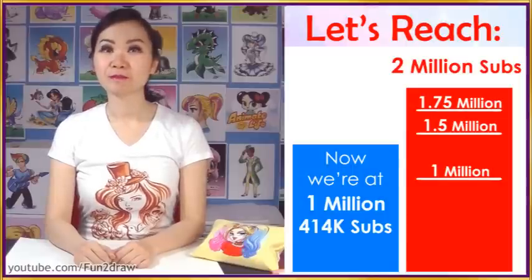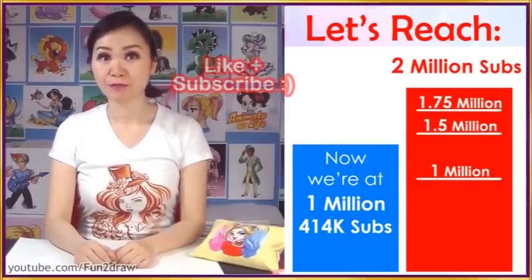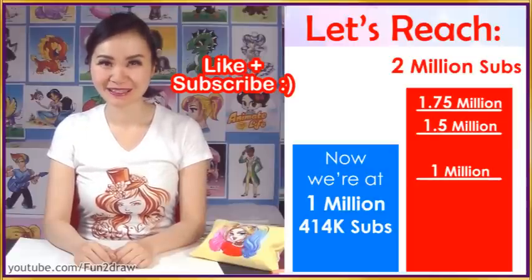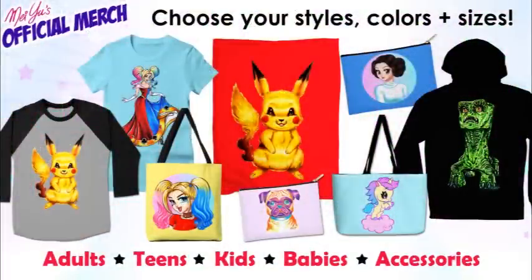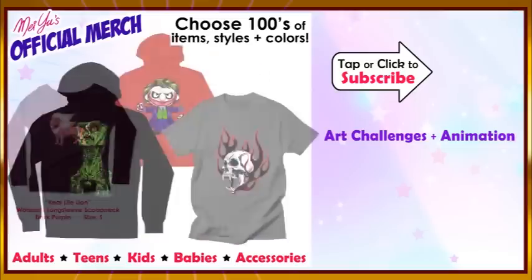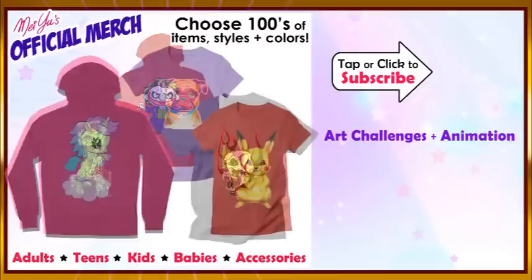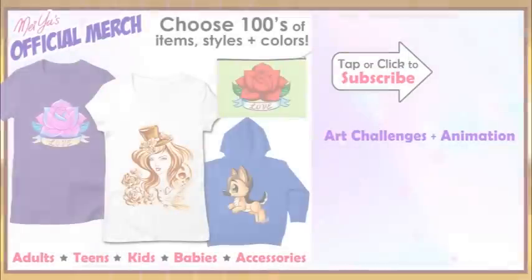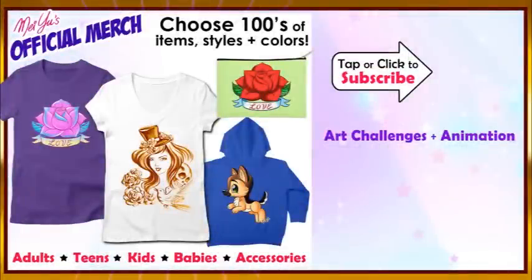I'll see you next time. Our next subscriber goal is 2 million subs. Subscribe if you haven't yet to join the Fun2draw team. Thank you for supporting art and my Fun2draw channel with your likes and subscribes. I'll see you every Fun Friday. In case you want to check out my new art featured merchandise, clothing, and home accessories, my shop link is in the end card. You can tap or click to go right to my shop. Choose from hundreds of items, styles, and colors. Happy shopping!